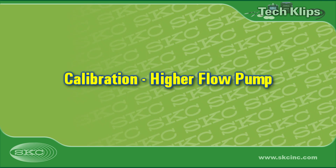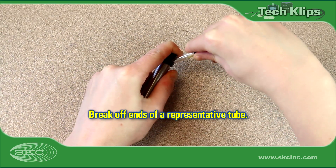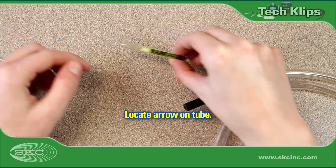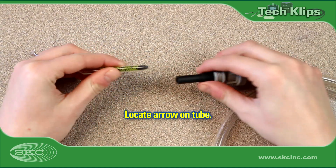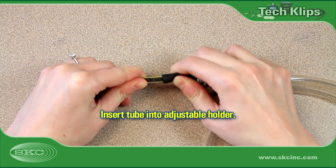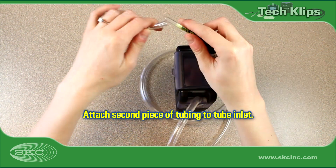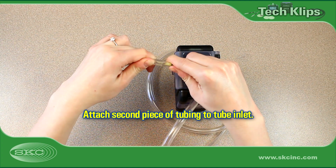Let's now go over how to calibrate a higher-flow pump that does require the use of a low-flow adapter kit. As with all air sampling, it is best practice to calibrate pump flow rate before sampling and to verify flow rate after each sample. Use a tube breaker to break off and retain the ends from a sorbent tube representative of the tube to be used in the field. Locate the arrow printed on the sorbent tube and ensure that it points toward the pump. Insert the open sorbent tube into the rubber sleeve of an adjustable tube holder with CPC, such as the SKC All-in-One, to adapt the higher-flow pump to low flow. Connect the tube holder to the pump inlet. Attach a second piece of tubing to the open end or inlet of the sorbent tube.